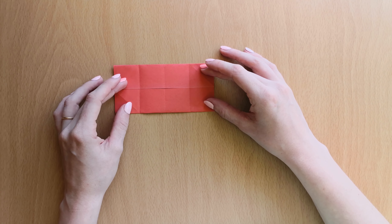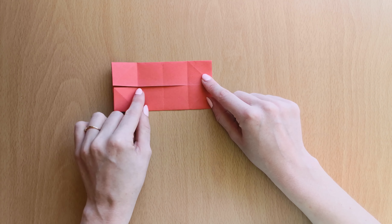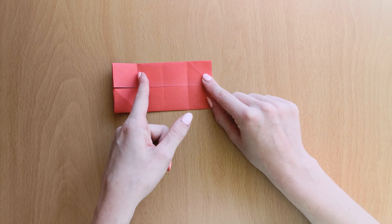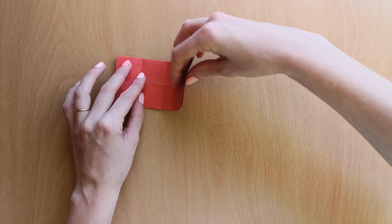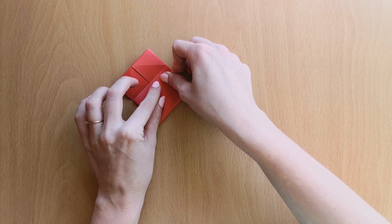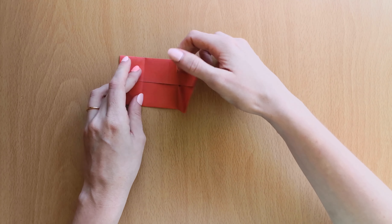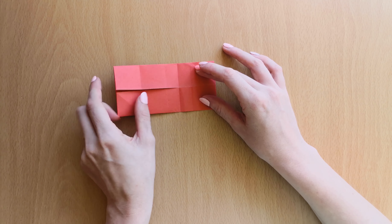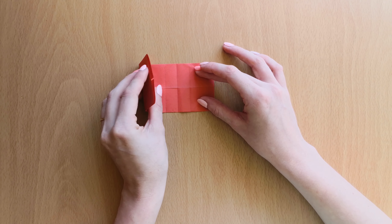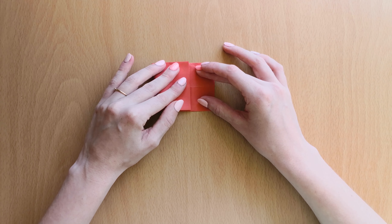We will open it and bring this outside line and fold it into the line that we just folded. We will open it and do the same here — fold it to the outside line.